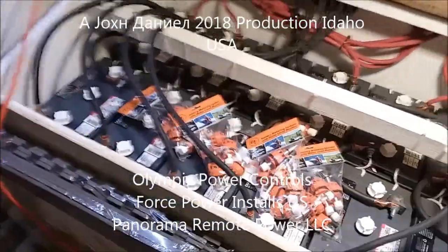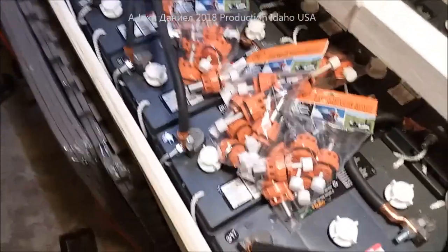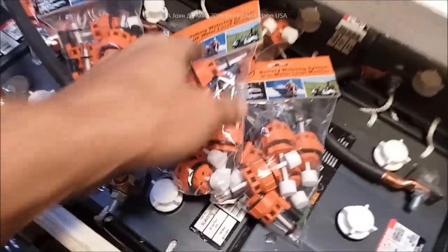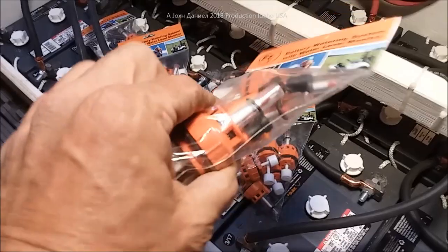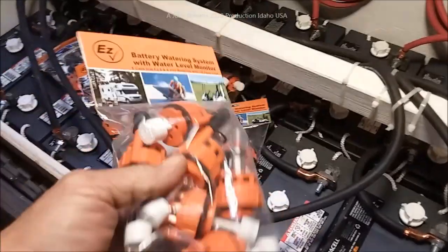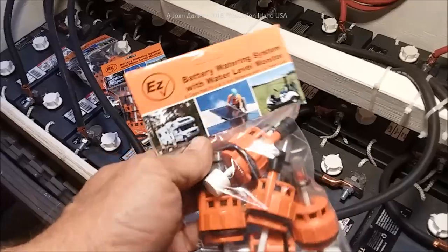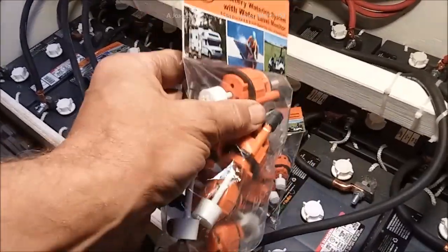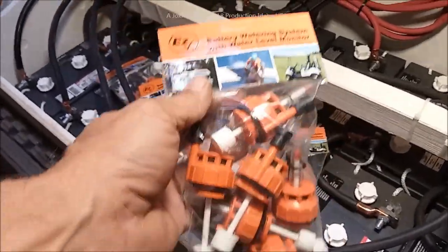I'm working on an install on my big battery bank. We have a new item that we're going to be installing on our batteries — these are the watering system meters, or gauges, used on these deep cycle batteries. There's also another one that fits regular 12-volt batteries and will fit 90% of 12-volt batteries out there. Let me look at that battery over here and show you the one that'll also fit.